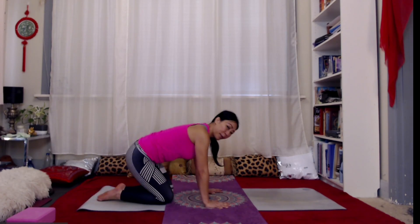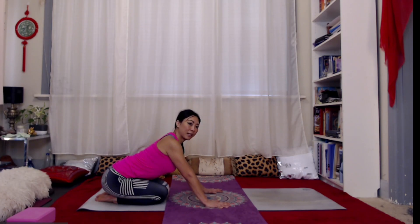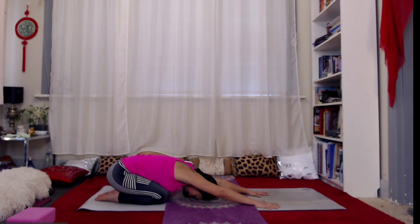We're going to start off in child's pose, so let's come towards the back of the mat, bringing the big toes together. From here, maybe just gently sway a little bit from side to side, then gently start to walk your hands forwards, hands shoulder-width apart, softening the forehead down onto the mat. Start to take a couple of nice deep breaths here. As you inhale, widen out across the back, and as you exhale, soften through the hips, belly, and chest, allowing the weight of your torso to melt down onto your thighs.